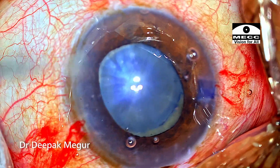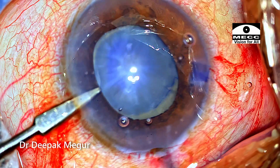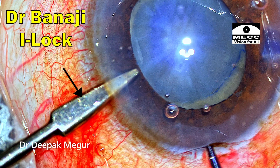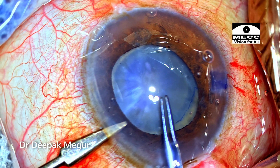To prevent the globe from turning away, I prefer to stabilize the eye using a second instrument. I am using an instrument called the Banaji's eye lock, designed by Dr. Banaji, which helps me to stabilize the globe better when I am trying to perform the rhexis.